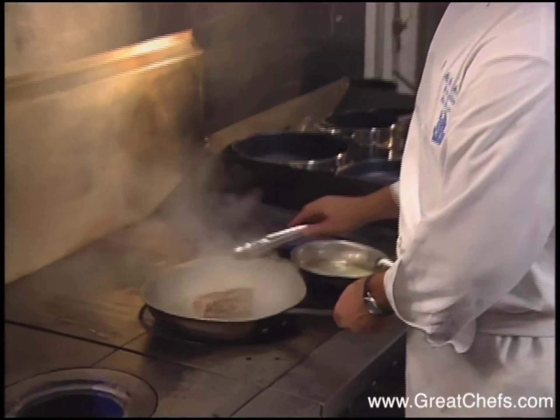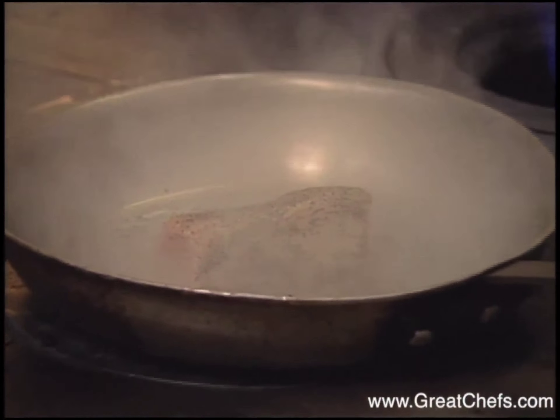After the veal tenderloin is seared on all sides, it goes into a 350-degree oven for five to ten minutes.